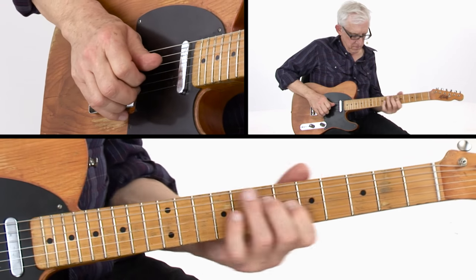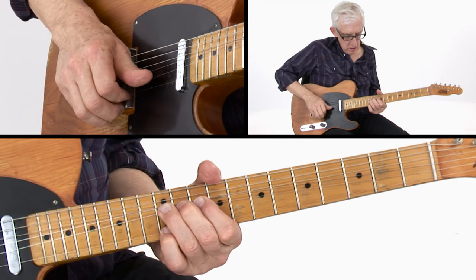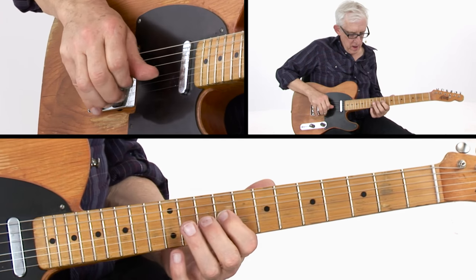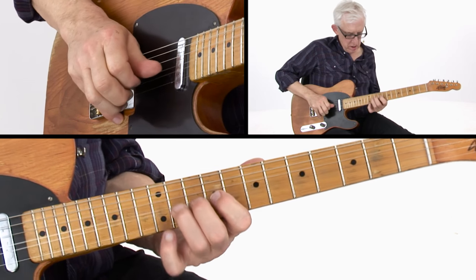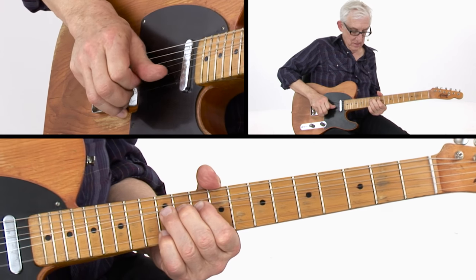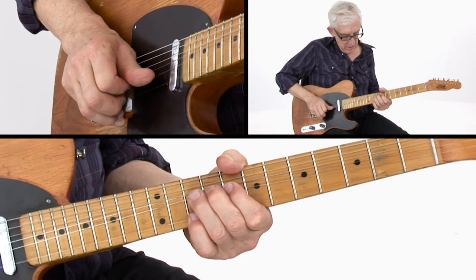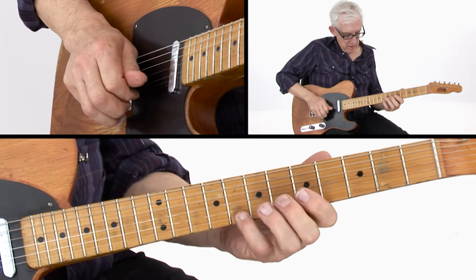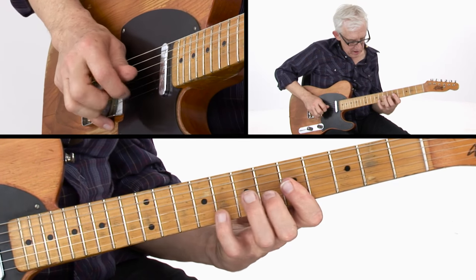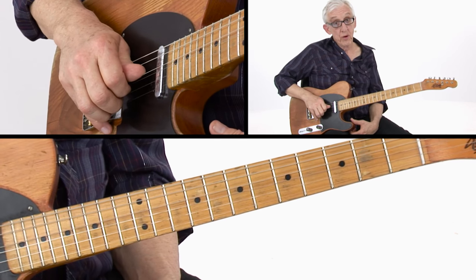Even slower. That last lick has got a nice triple pull-off there. There you go — Poultry in Motion.